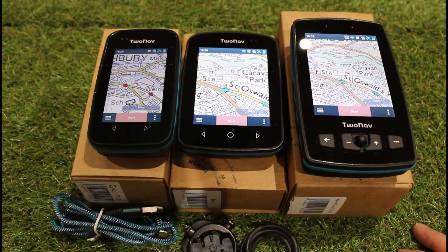All three units have Bluetooth for connecting to your phone to transfer routes, and you can also connect heart rate monitors, speed and cadence sensors available from two-nav — Bluetooth connection only for those accessories.